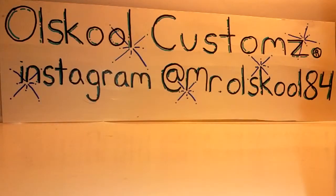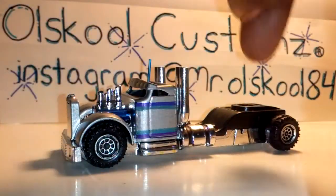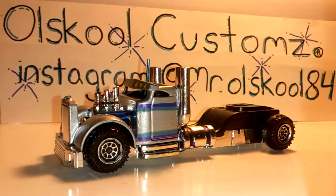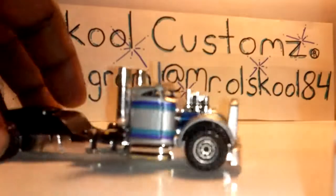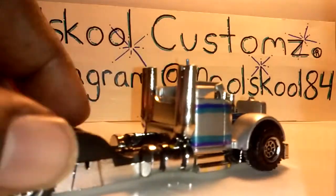The last two are exclusives, and both of them are a work in progress. I'm still waiting on another wheel for this truck right here. This is going to be the Smokey and the Bandit 2. I'm still working on the trailer. The truck hasn't been pushed down on the frame yet, still working on it. Silver, looking nice.